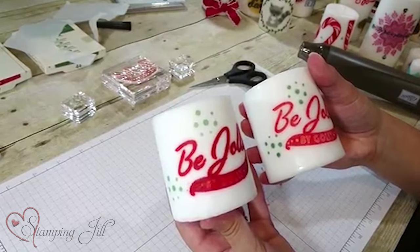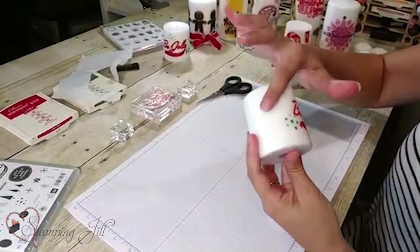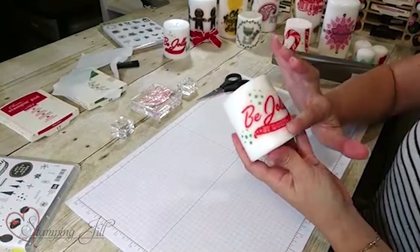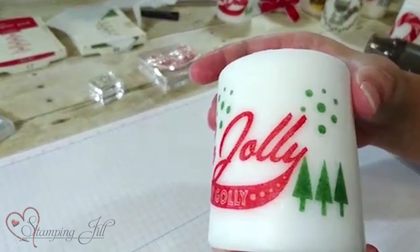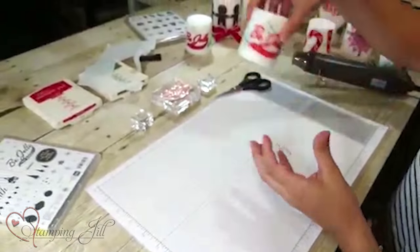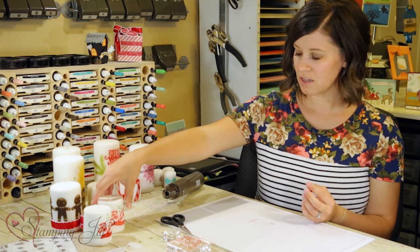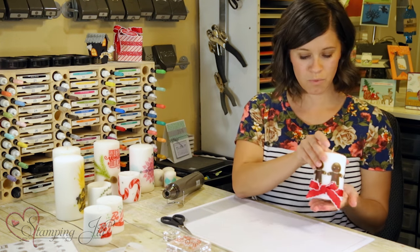Because tissue paper bleeds a little bit more — but isn't that so neat? The tissue paper just melts right into the candle and you can't even see it anymore, just like that. Such a fun idea! So I made a few other candles here.